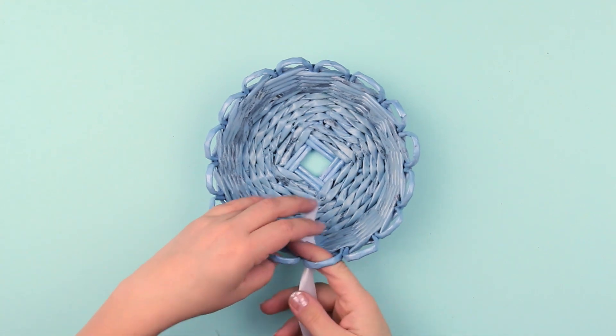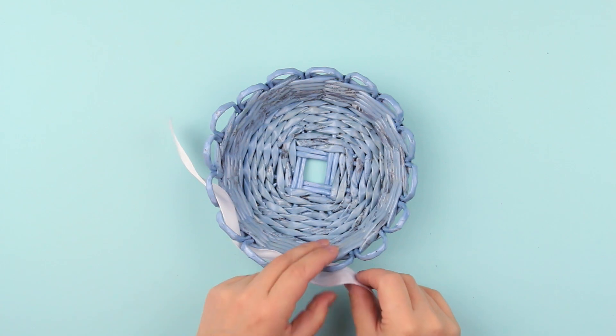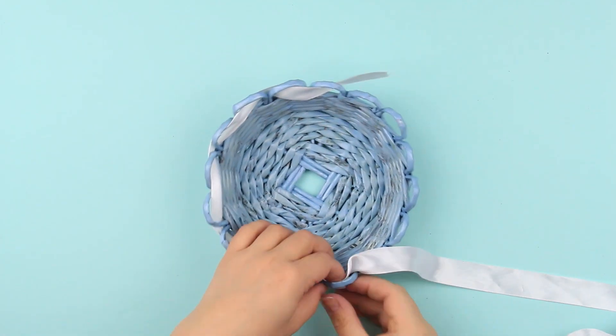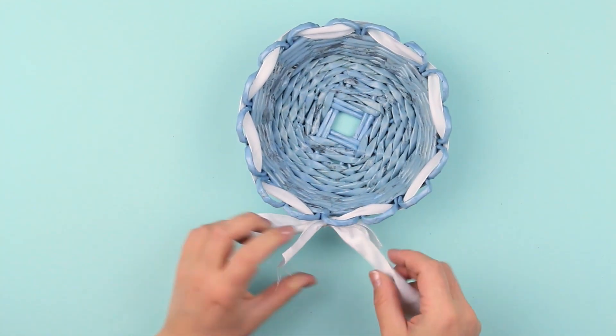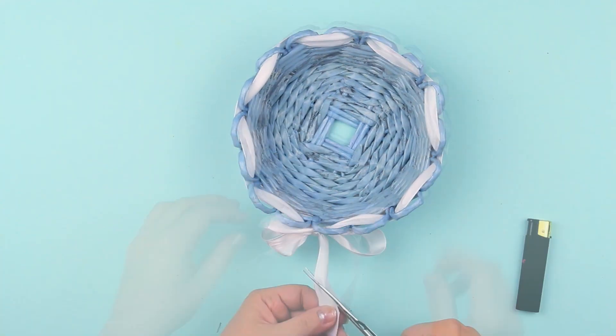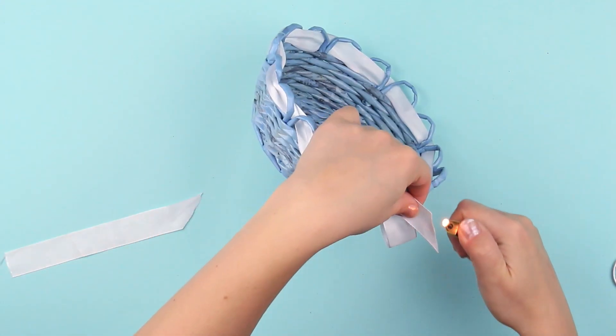Embellish the basket with a white satin ribbon. Pass it through the arcs, making sure the ribbon is smooth and not twisted. Tie a bow, cut off the excess, and fray check the ends with a lighter.